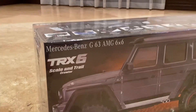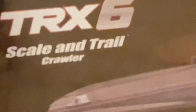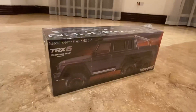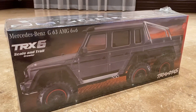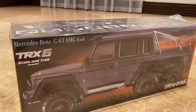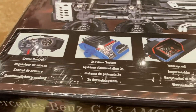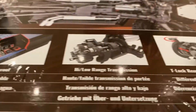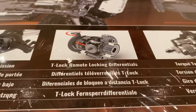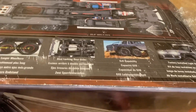Hey guys, today we're going to be checking out the Mercedes-Benz G63 AMG TRX-6 scale and trail crawler. This is one of the newest cars by Traxxas and one of the coolest ones. It's fitted with so many cool features such as cruise control, 3S power system, waterproof high-low range transmission, T-lock and remote locking differentials, and torque twist eliminated.